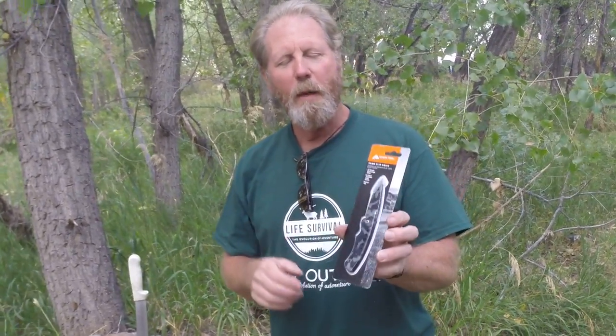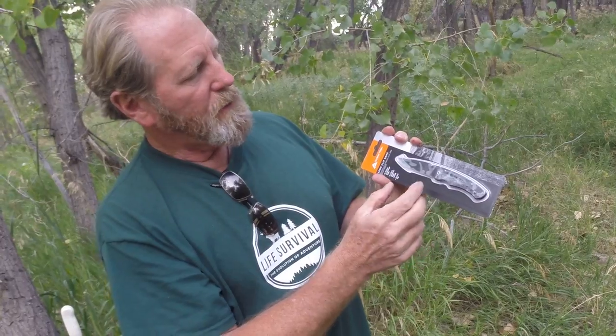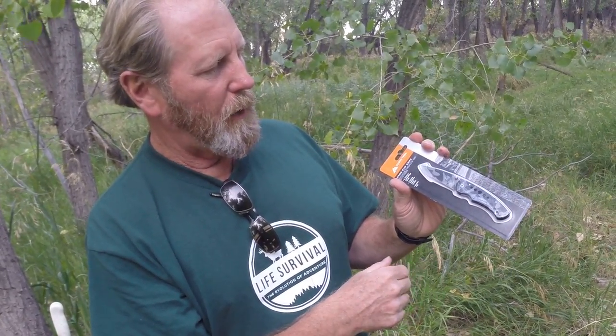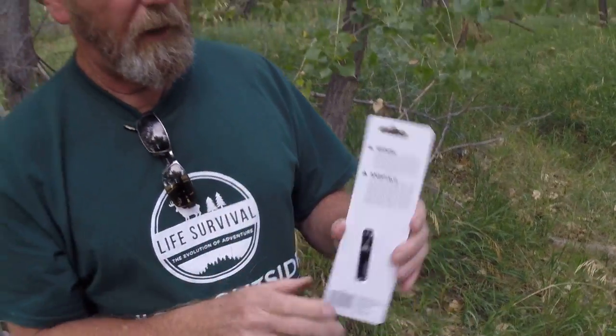Are Walmart knives sharp? I didn't even know they sold knives. Well anyway, I stopped by and got another Walmart knife — this is an Ozark Trail knife. It's a camo, two and three-quarter inch blade, kind of a small knife. That's good — it's pocketable and lightweight. I can see it has a clip on the back. I'm going to take it out of the package; the package is really tough.